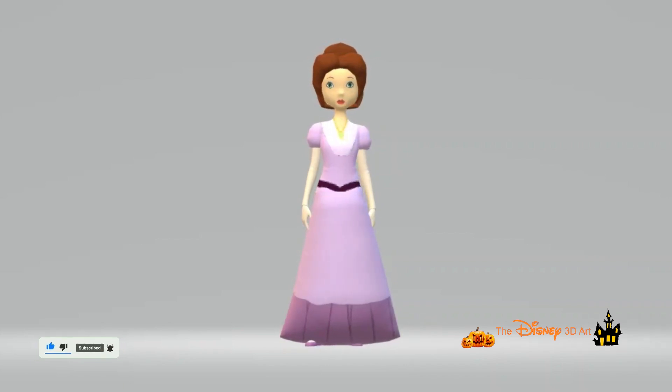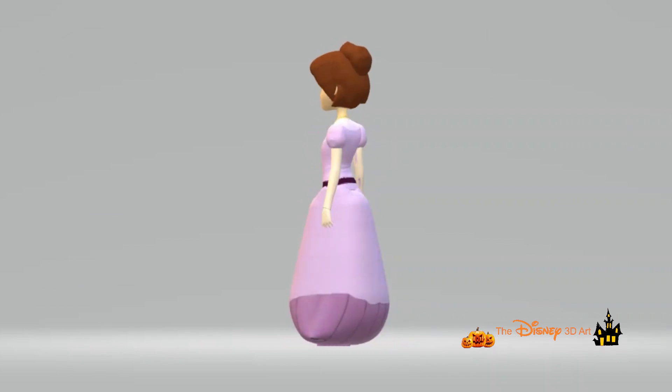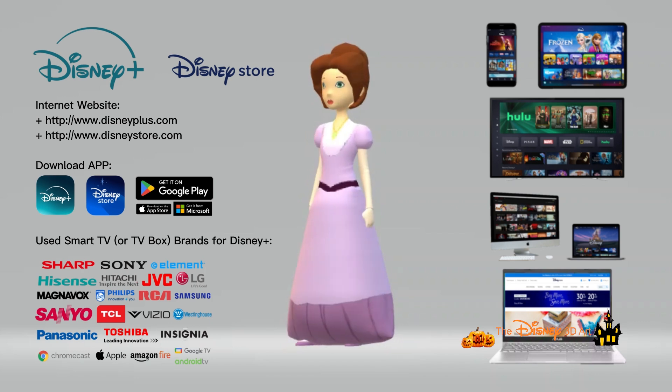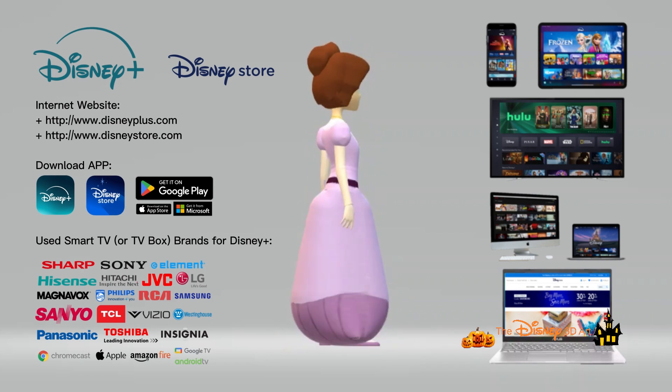At the same time, download the app and go to the website Disney Store to shop online, as well as Disney Plus to watch some movies and TV shows for free, used by many people around the world.